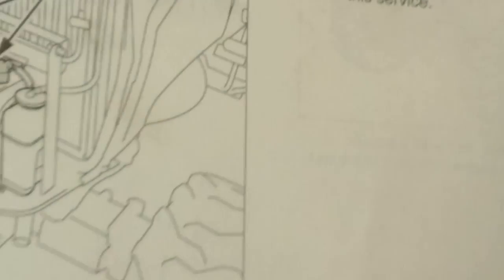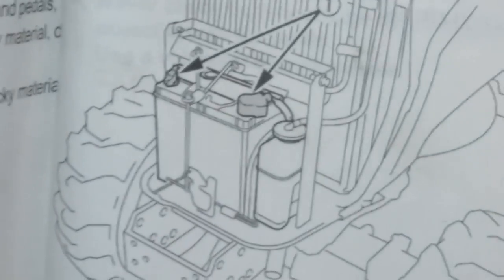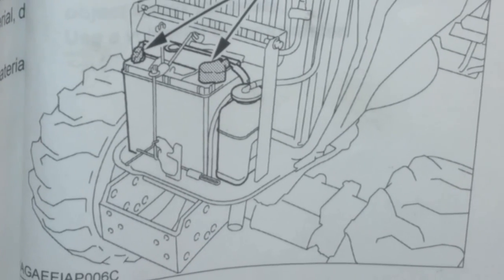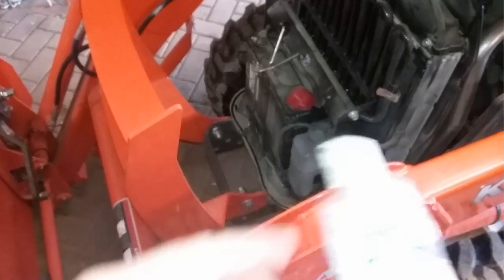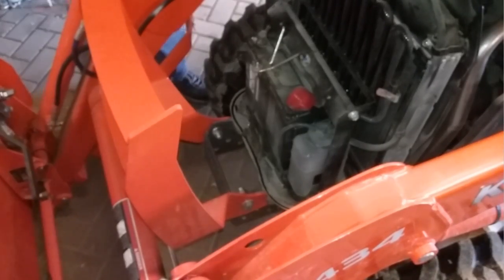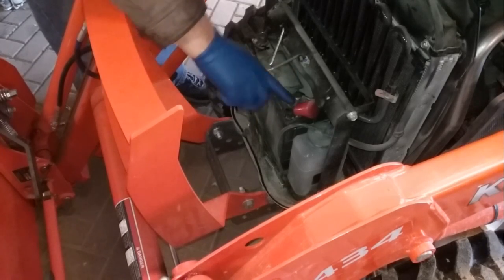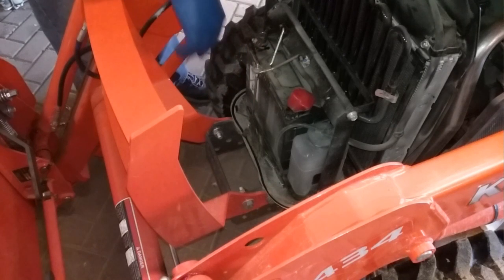Also in the greasing section is the battery terminals. The manual doesn't specify the type of grease, but I use dielectric grease because that's what it's made for. You could probably also use petroleum jelly, which is very similar — it's basically just an anti-corrosive to keep your terminals from corroding.